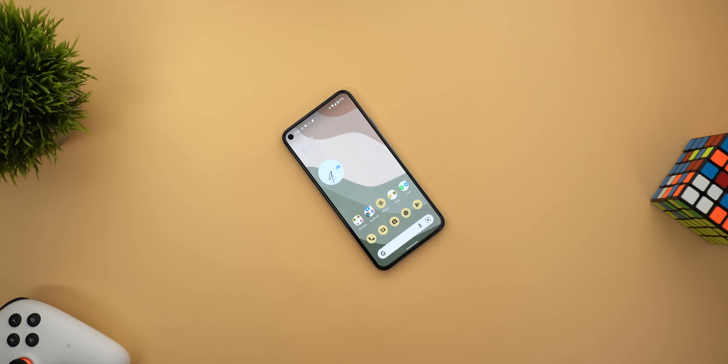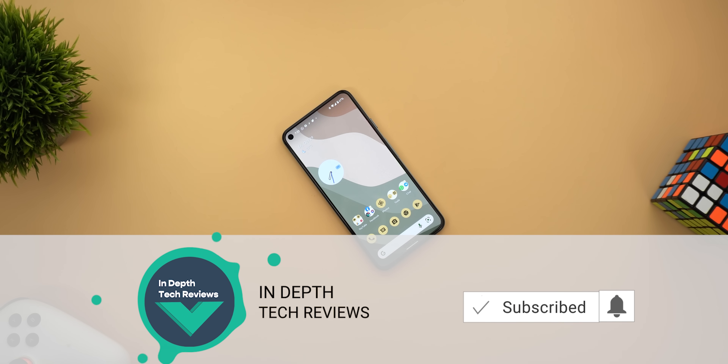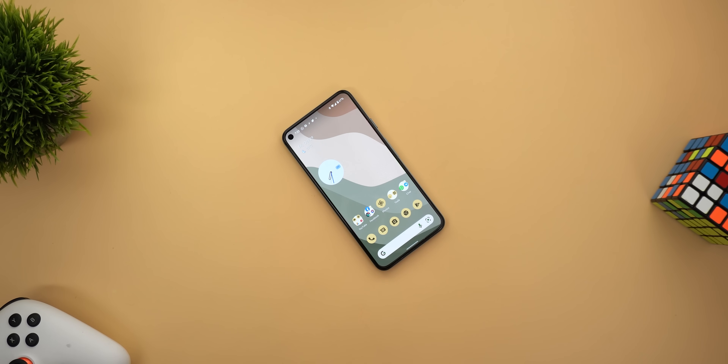Before starting, let me remind you to subscribe to the channel to help me reach my first 100k subscribers, which I'm really excited for, and I will always do my best to create the content you are interested in. So without further ado, let's take a look at the new Pixel 6 features.